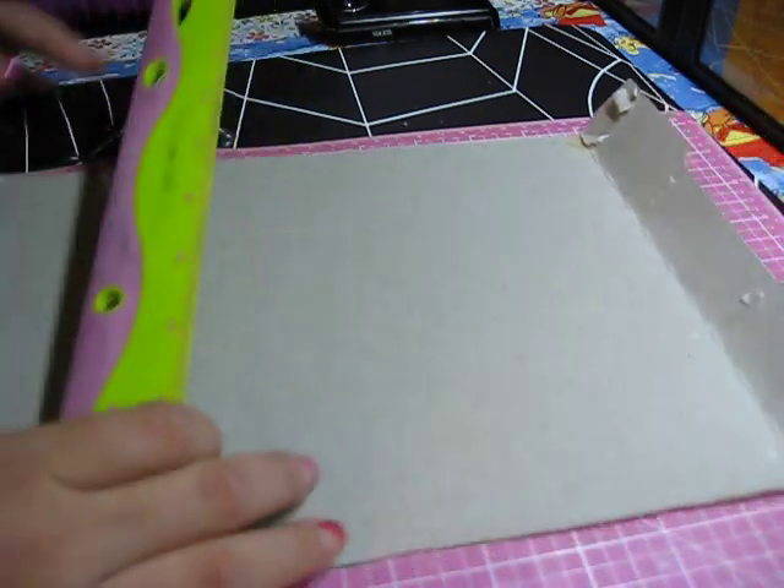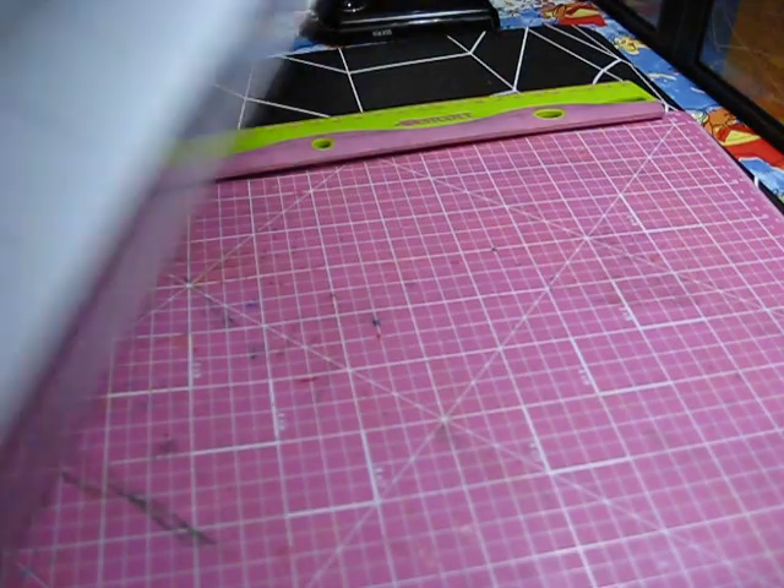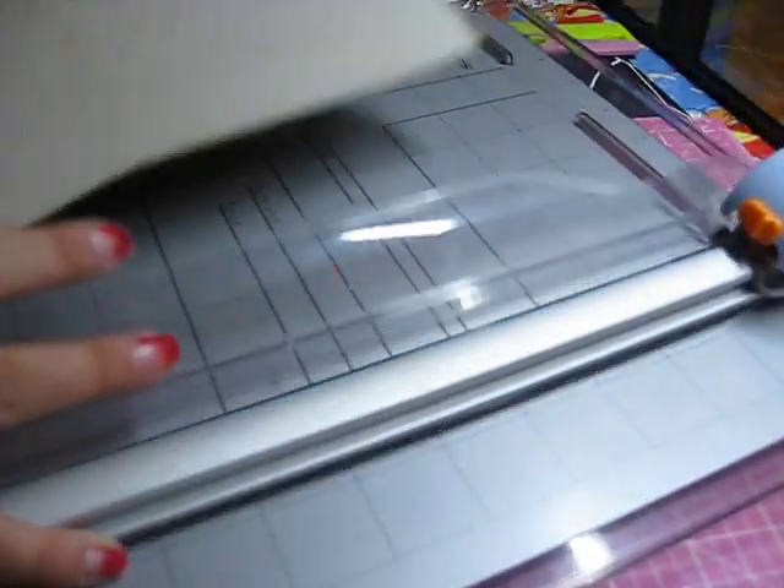First, what you have to do is measure the size you're going to use for your mini album. So, first, I will cut this edge, since it's not straight, I will cut it straight. There it is. Perfect. And you can see now it's straight, right?